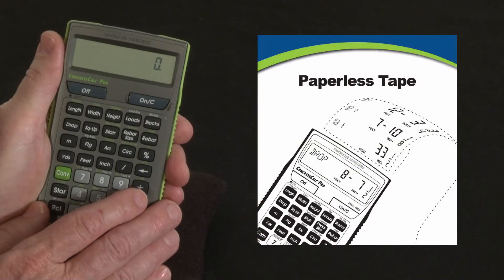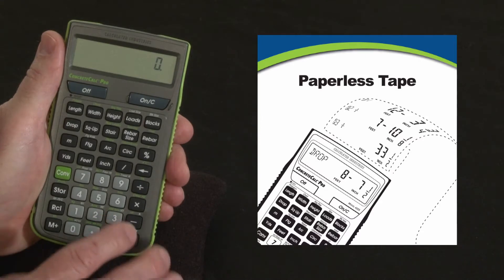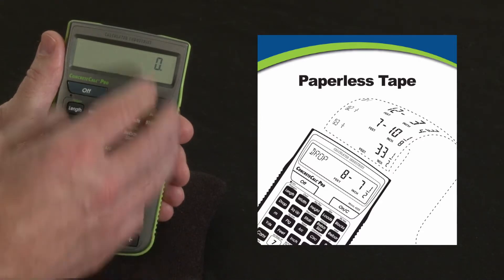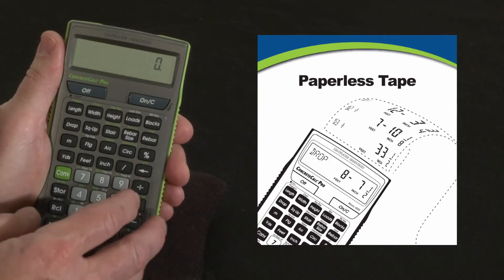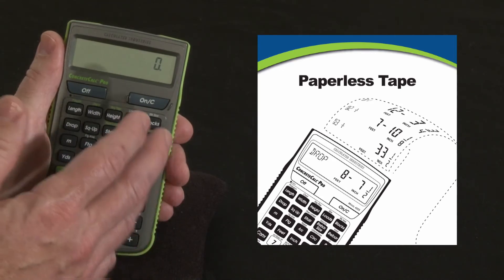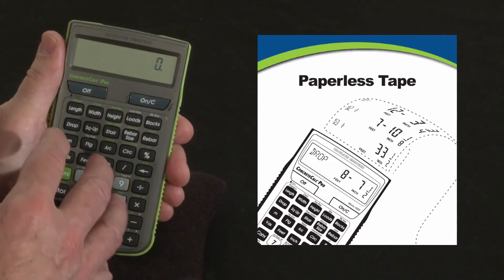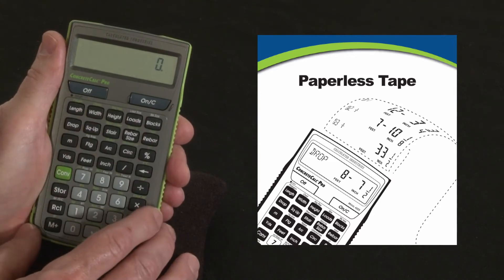Let me show you how to use your Concrete Calc Pro's paperless tape function to save you a lot of time. One of the primary uses of the calculator is adding up strings and dimensions. A lot of guys re-enter them two or three times just to be sure. And while that's smart, it's kind of unnecessary. With the paperless tape function, you can double check your answers without doubling your work.